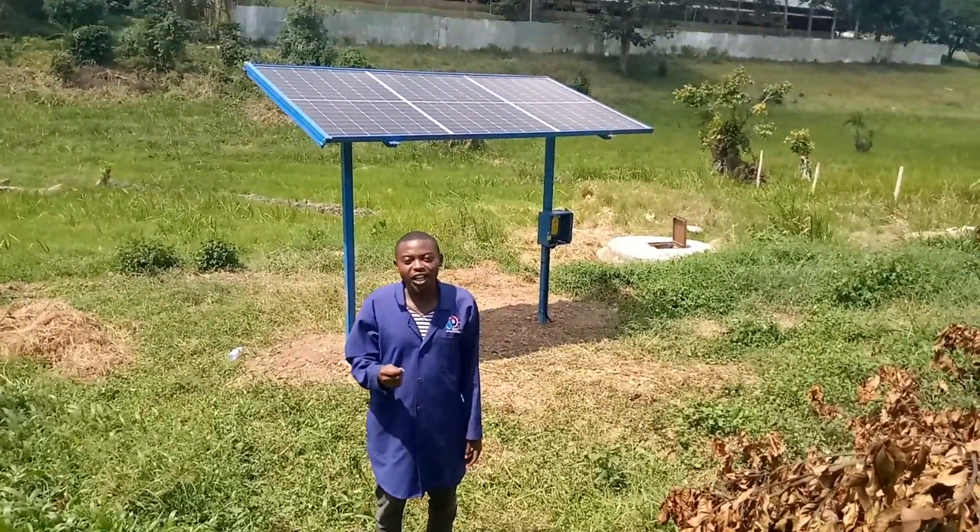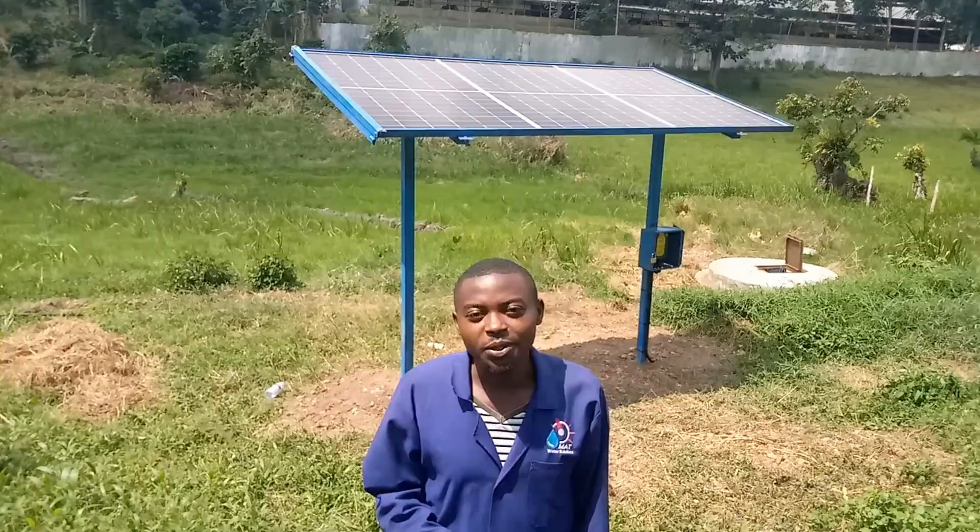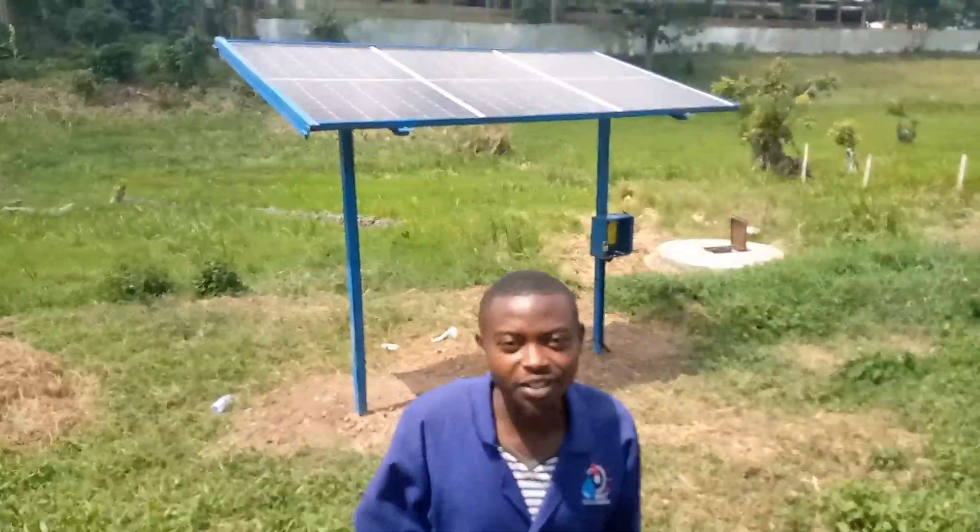I'm Gika Matia, a water and irrigation engineer from MatiWater Solutions. I'm going to take you through a drip irrigation system that you have just installed here.